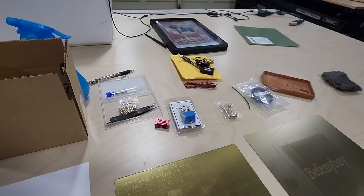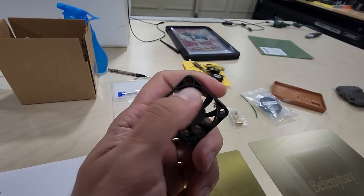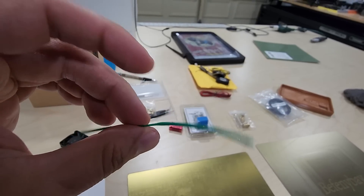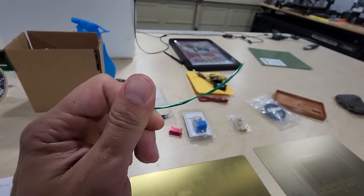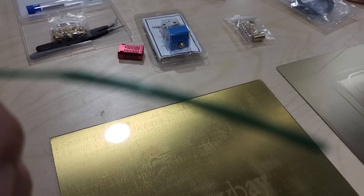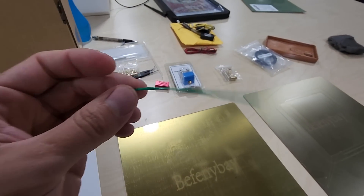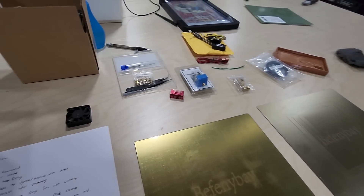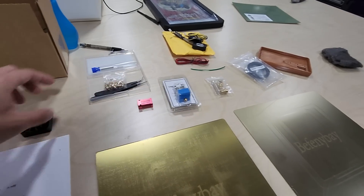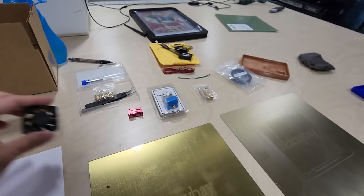Another item I've replaced is the hot end fan. What happens is that when this seizes up and no longer spins, you end up getting jams because the heat creeps up and melts the filament inside the hot end. You can see here how this is a normal 1.75mm strand of filament, but this thick portion is what was sitting in the hot end — it won't pass through the nozzle. If you have jams and it's not the nozzle or the extruder gear or the hot end itself, definitely look at the fan, because this one doesn't even spin anymore.